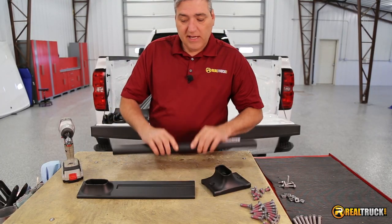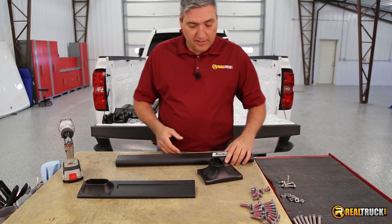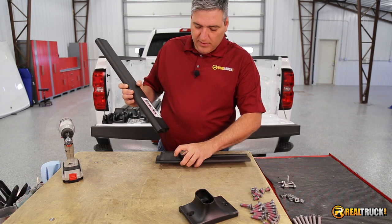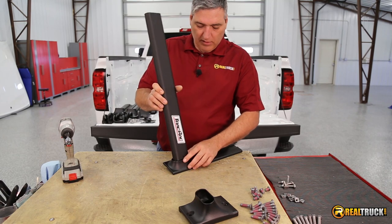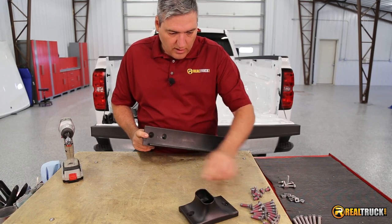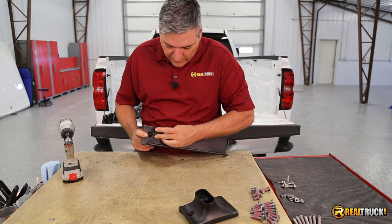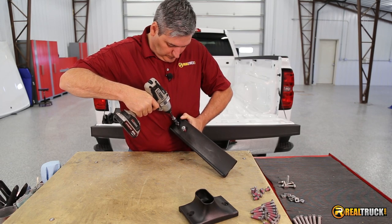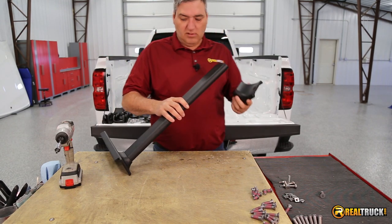We're going to take our upright, our upright base, and our saddle, and put all these together. First thing we're going to do is grab our upright and our upright base, and we want to put this together so that the sticker is towards the bottom and facing outward — so it's going to go on just like that. Then on the bottom underneath, we're going to attach our bolts. The ones you're going to use are these ones with kind of the cone-shaped head on them. Once we have our bolts in to hold our base on to our upright, then we can go ahead and attach our saddle, and it's going to attach the same way.